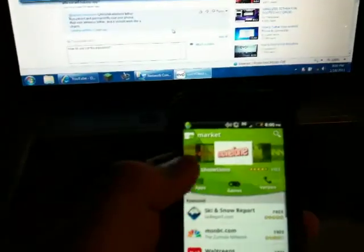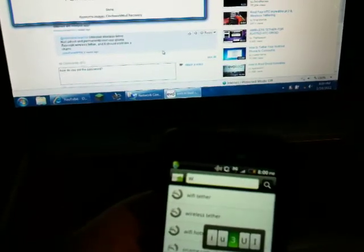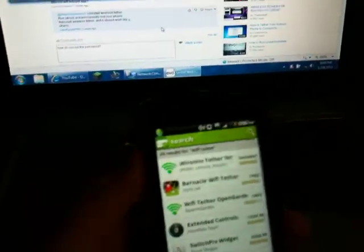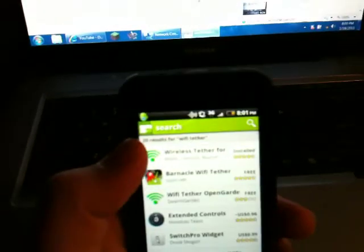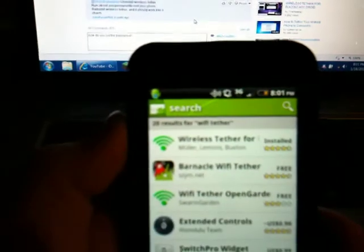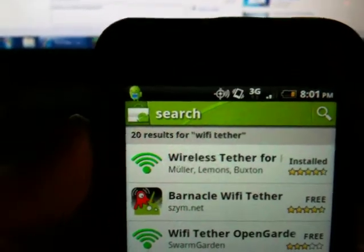Go to your Market, go to search, and type in 'wi-fi tether'. As you can see right there, there should be one — 'Wireless Tether for Rooted Users' — comes up as number one. Just click on it and install.